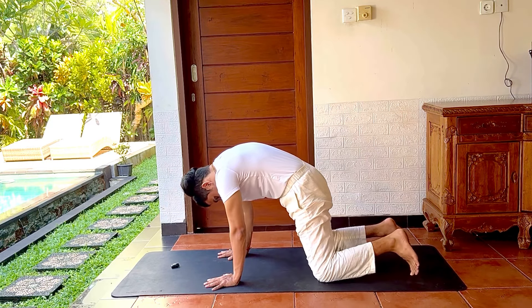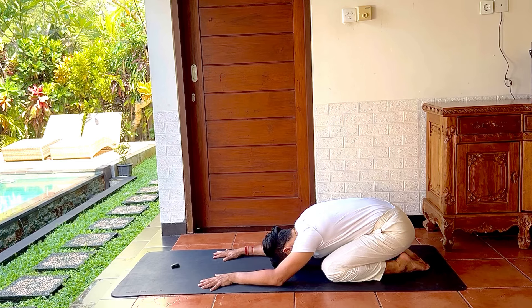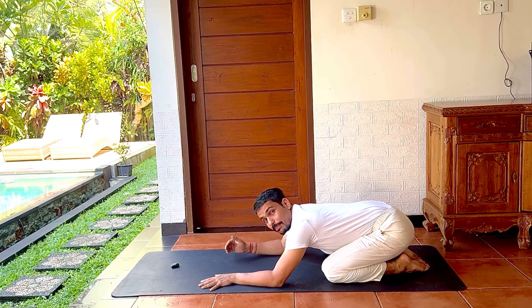Then slowly separate the knees, bring the toes together, and rest in Balasana — head down. From Balasana you will come to Makarasana, which is the last relaxation pose, and you will breathe here.